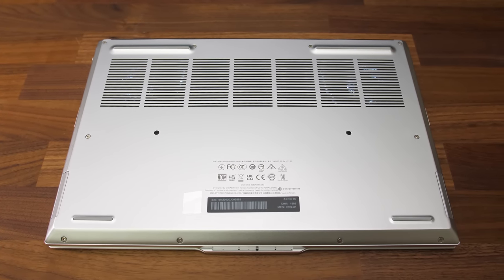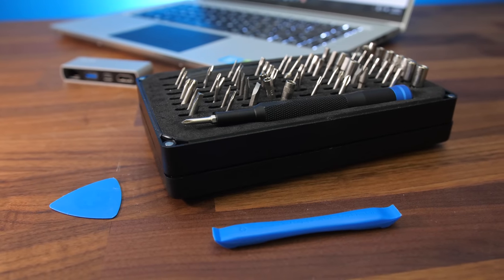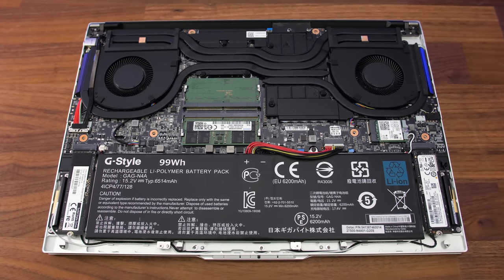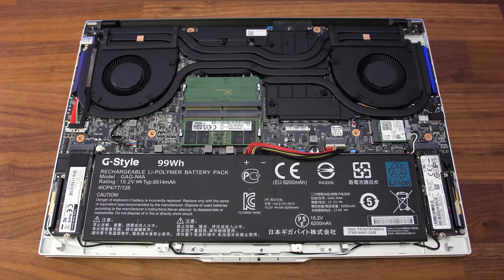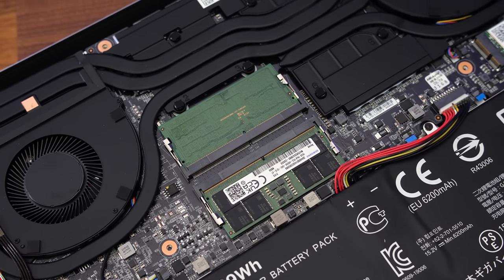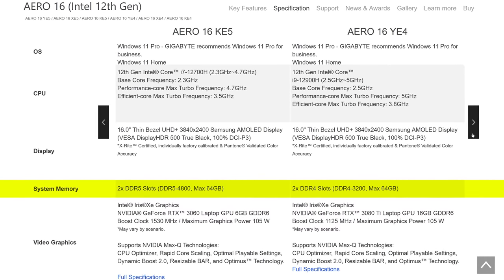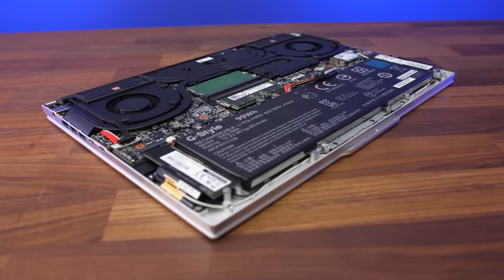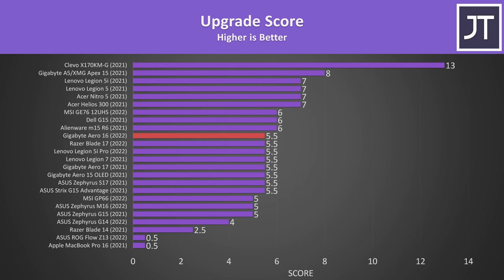There are 12 TR6 screws to remove to get inside, and the four down the front are shorter than the rest. Once inside we've got the battery down the front, two PCIe Gen4 M.2 SSD slots on either side of it, two memory slots above towards the middle, and the Wi-Fi 6E card on the right. Wi-Fi performance was okay, but not as good compared to other laptops with the same Wi-Fi 6E card that I've tested, or last year's Aero 17. Intel 12th gen supports either DDR4 or DDR5 memory, and Gigabyte have chosen to offer the Aero 16 with both options. I've given it the same upgradeability score as last year's Aero 15 and 17 because we can change the same components, with half a point taken off from ease of access because of the uncommon TR screw type.